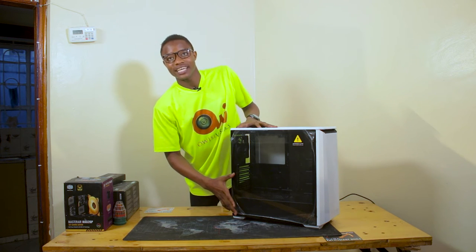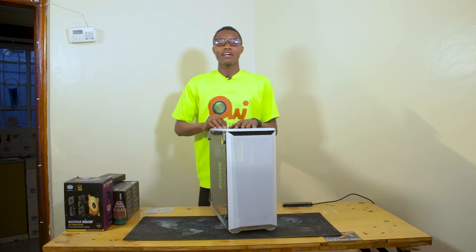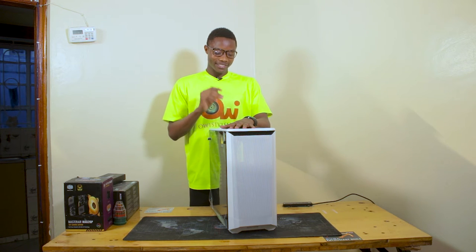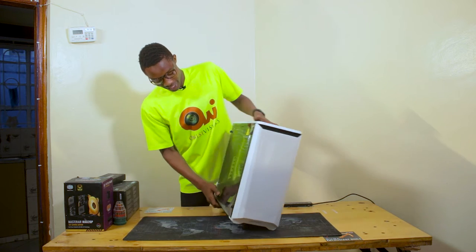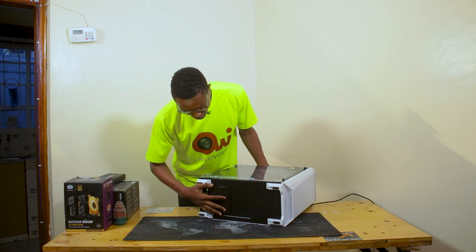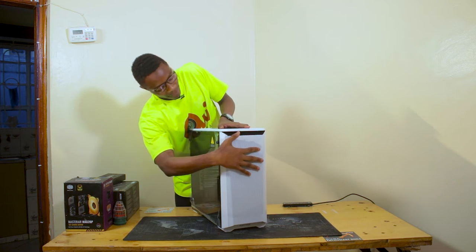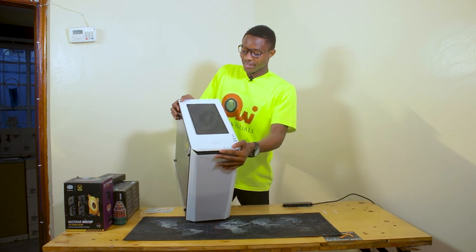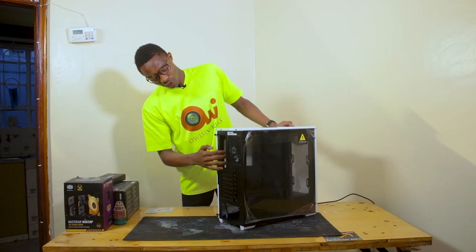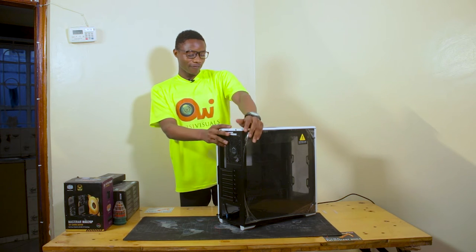The front-facing side is made out of tempered glass, and here we have the front ventilation of the casing. One of the reasons I recommend the Phanteks P400A is because it has absolutely the best cooling and ventilation system. Down here you can see it allows airflow into the power system, here is the front-facing ventilation, and up here air from the system is ejected out. There's also a fan at the rear end that sucks warm air out of the casing.